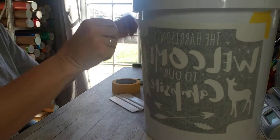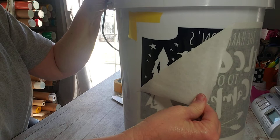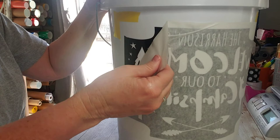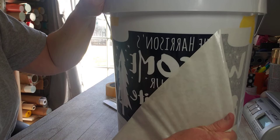Now pulling this — not straight out, not flat — just kind of at an angle, and go slow. If something's not stuck down, you can go back and rub it to get it to stick. This is a high-tech vinyl, so it sticks really well to any smooth, clean, dry, dust-free surface.